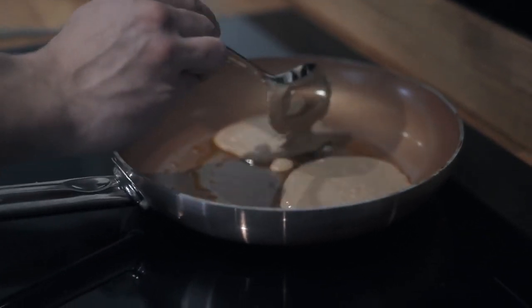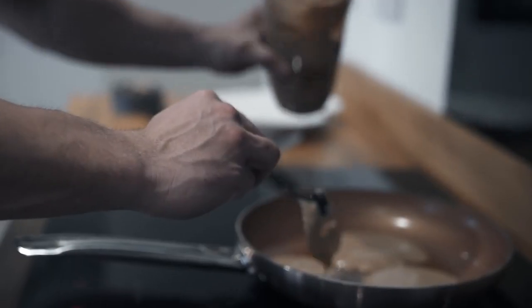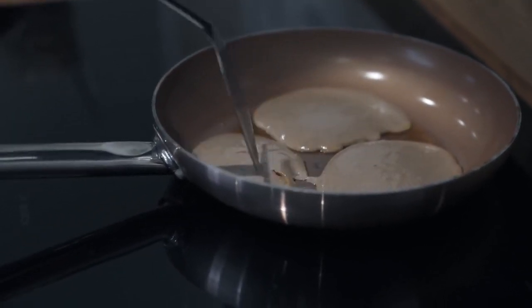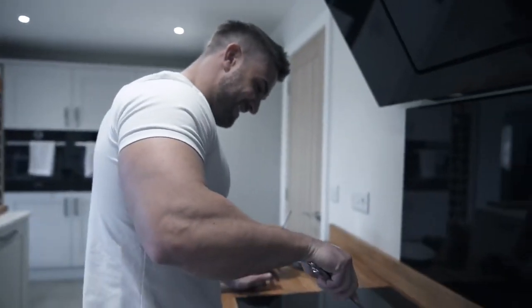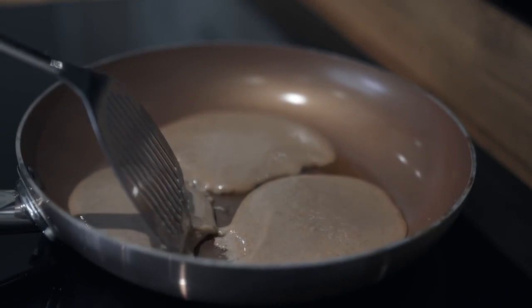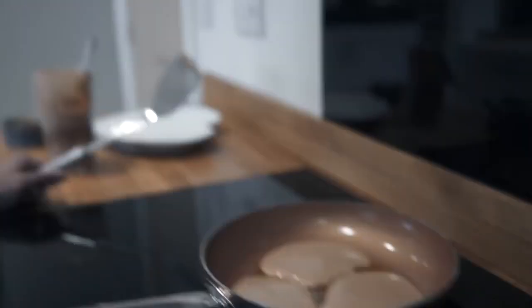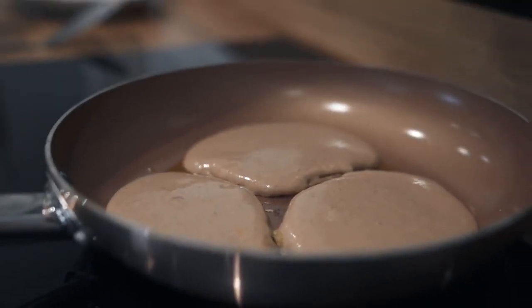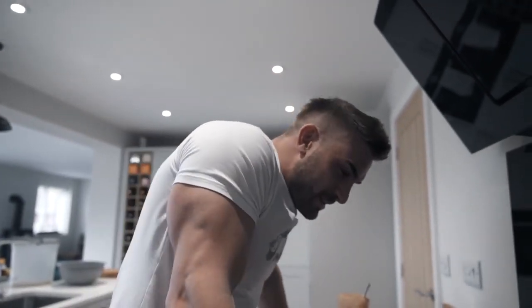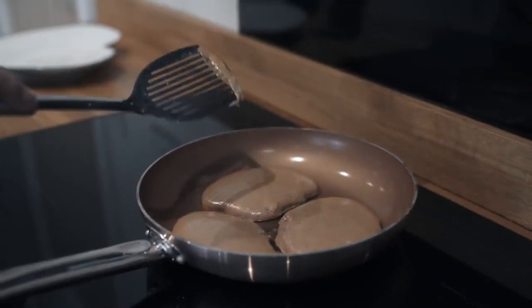We'll make three at a time — keep them separate or it's going to be one big pancake. Oh, this probably won't make eight, but the macros will still be the same if we just split it between two. They smell good. We're going to wait around a minute to a minute and a half before we flip it, or the telltale sign is when the top starts bubbling — that's when you can turn it over. Ready? Moment of truth.